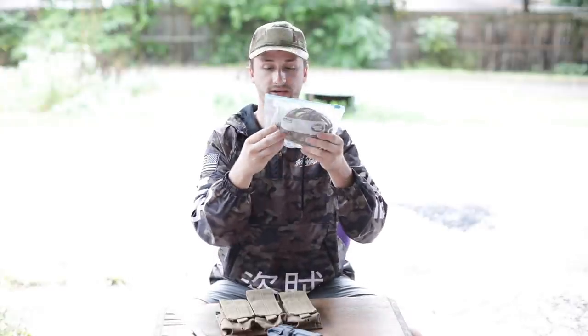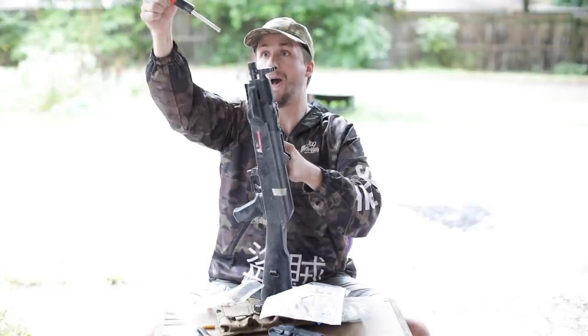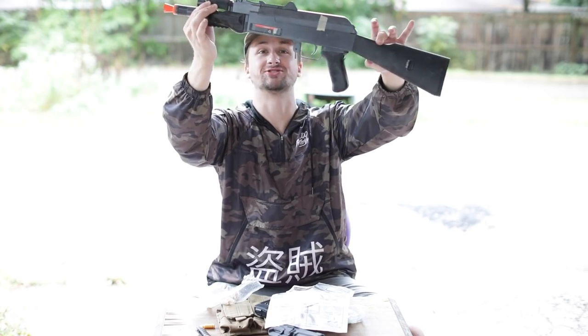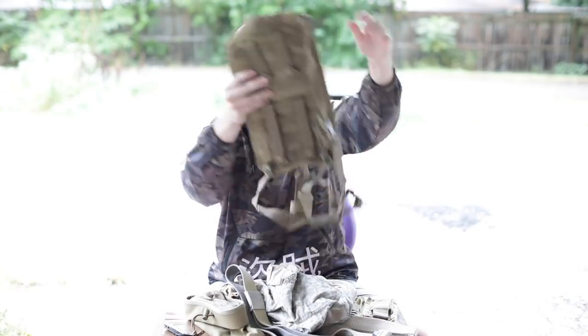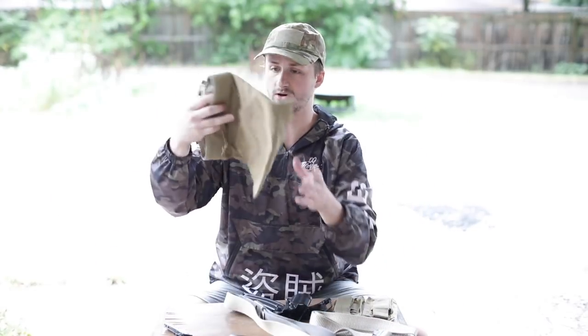Up next we have some gear — a Condor triple-single mag pouch, some shell-ejecting AK shells, which explains that crusty spring AK. Yep, it was a shell-ejecting AK. Rounding out the end of the unboxing we got some Condor double knee pads, a hydration carrier sling bag, an AOR2 combat shirt — Rothco brand, large, which is pretty dope — a Condor dump pouch, and a double magazine pouch. That is it — hope you guys enjoyed this video, this has been Alec Mac 111, I appreciate you following all the way to the end!